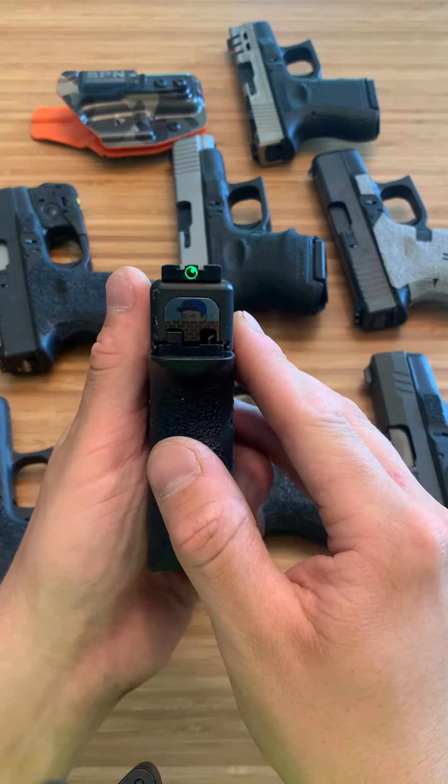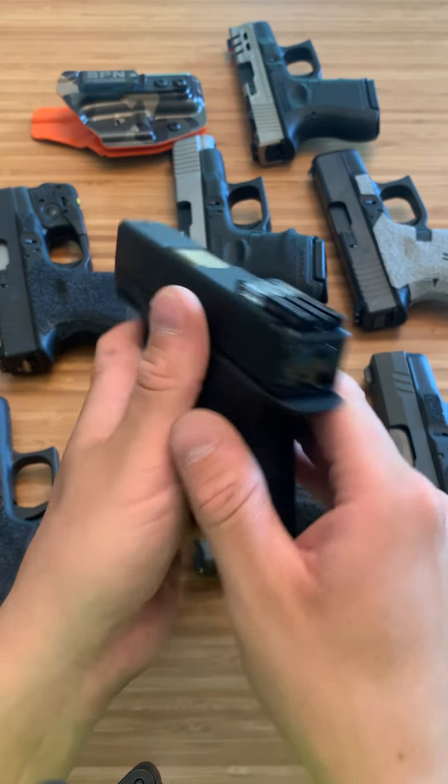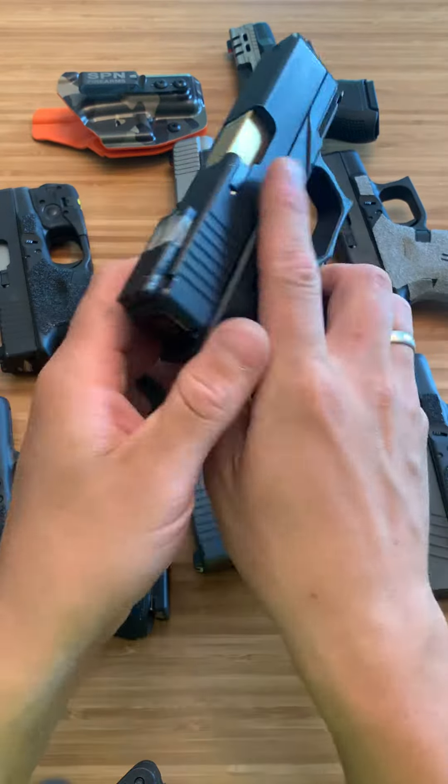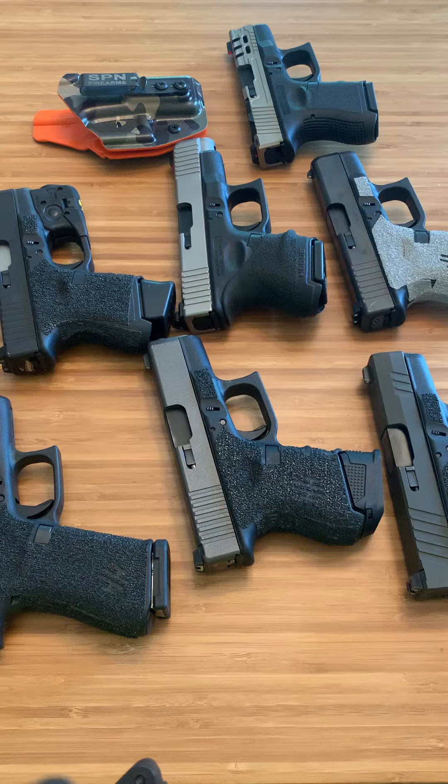They're like anything else — it just takes a little getting used to, but they're very cool and they can be used in self-defense situations very easily. I love them, you just don't see them a lot.